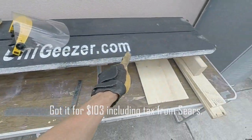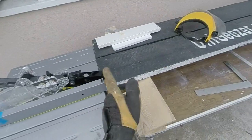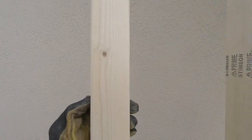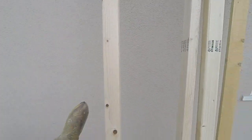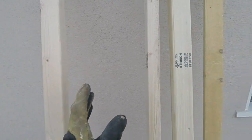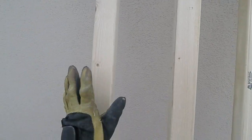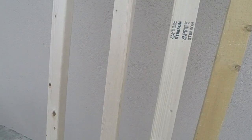I set up a little outfeed table here because I'm going to rip these at full length so that they won't fall as they exit the table — they'll have support. Once I have them ripped I'm going to go ahead and round the corners, because there'll be a square corner after they're cut, so I'm going to round those off so it'll have a nice look. Then I'm going to finish with probably a polyurethane or something before I cut them all to length. Once they're cut they're going to be 25 separate pieces of various lengths, so I figured it'd be a lot more practical to get all this prep work done before I cut them into pieces.